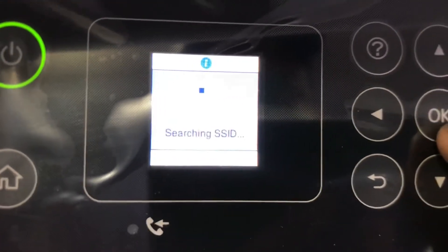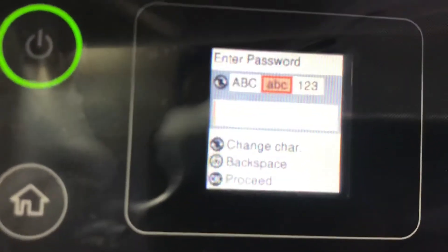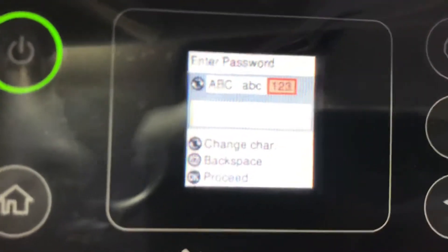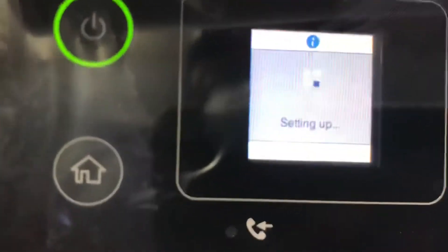I delayed or maybe pressed the password wrong. It will search for the network again. I will move my digits to numbers from alphabetics, press the password: 1, 2, 3, 4, 1, 2, 3, 4, then press OK to proceed. Setting up now.